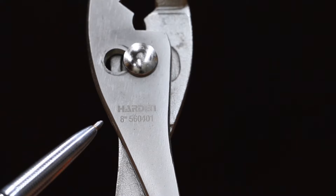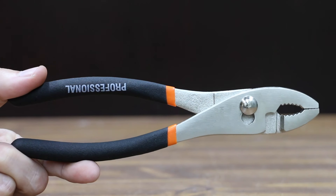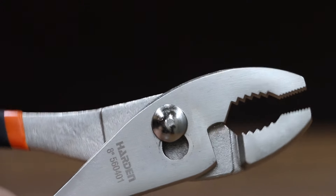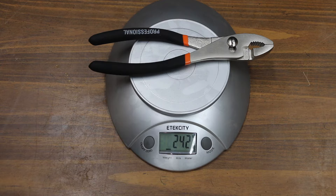At a price of $5, the least expensive brand we'll be testing is made by Hardin. All the pliers being tested, except for the Vamp pliers, are 8 inches in length. It has claws with teeth, not easy to slide, a comfortable ergonomic dipped handle, and is drop-forged carbon steel. The Hardin brand is made in China and weighs 242 grams.